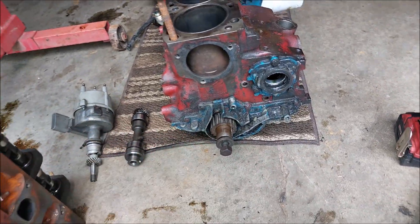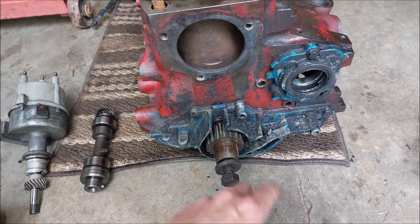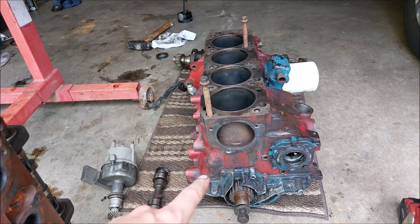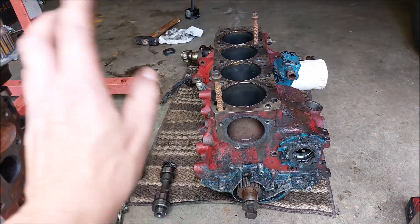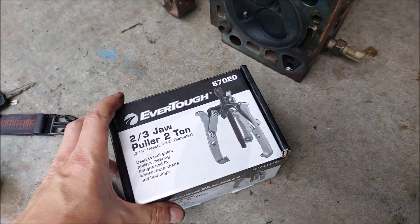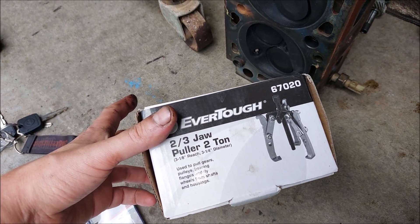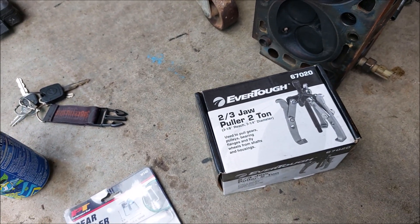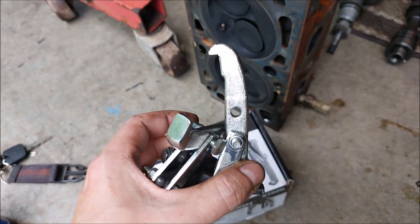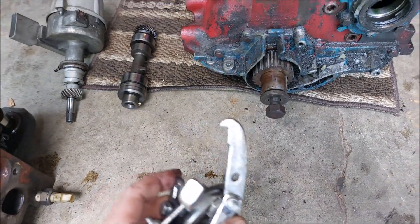So today I have to do the exact same thing — remove this gear and then remove the cover so I can remove the crankshaft and put this block into storage. I went and got this puller — actually rented it from O'Reilly's — and it was the smallest one they had, but unfortunately it's just too big.